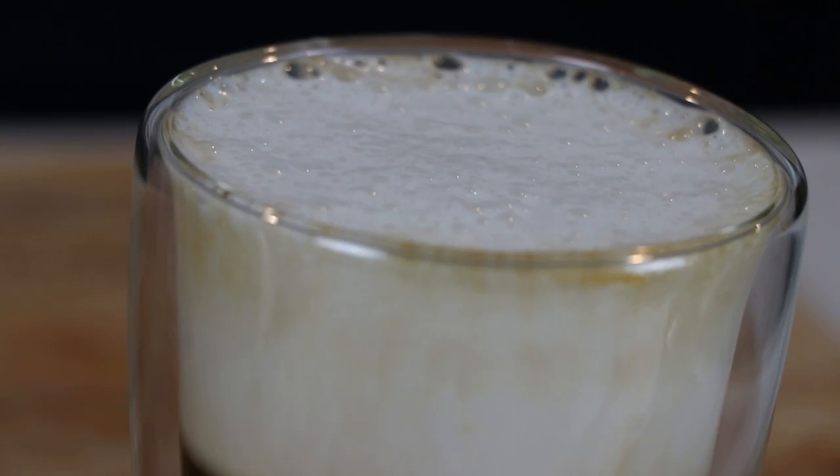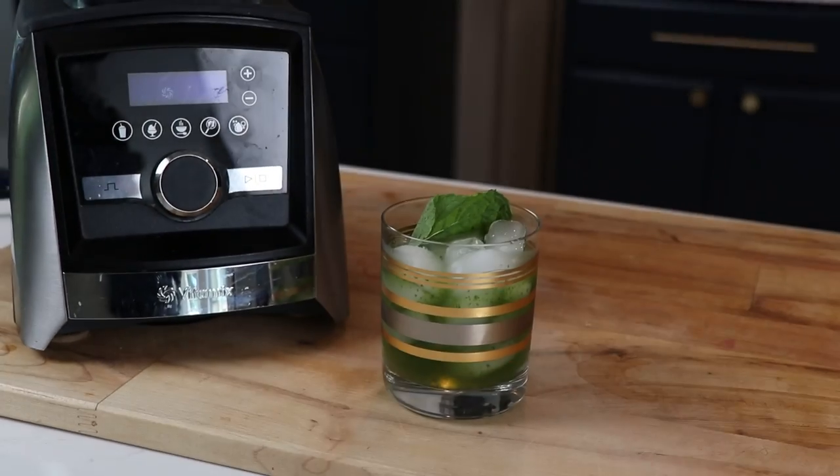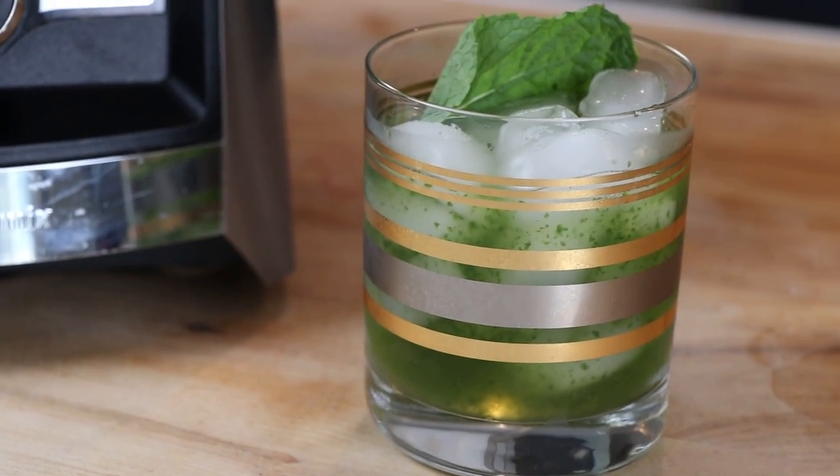That said, I loved it — you get this ice-cold coffee coming through foamy bubbles; it's a cool experience. The best way to describe it is that it was just really fun to drink. Life-changing use case? No. But a must-try when you have one of these.